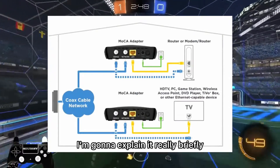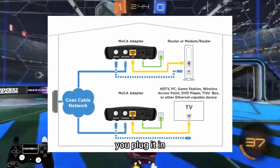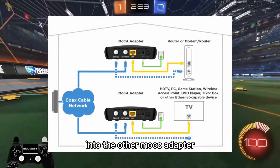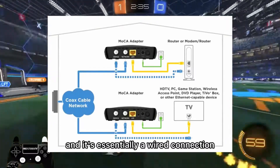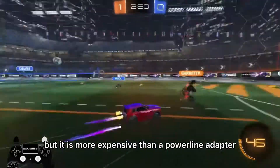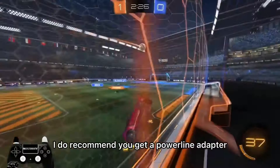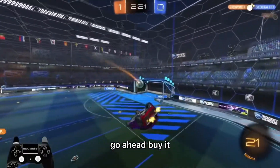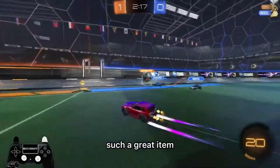This alternative is called a MoCA adapter. Essentially, you plug one MoCA adapter into your router and then plug the other MoCA adapter into your console or TV — it's essentially a wired connection. It's better than a power line adapter but more expensive, so if your budget is low I recommend a power line adapter. But if you can afford a MoCA adapter, go ahead and buy it — it's a great item.